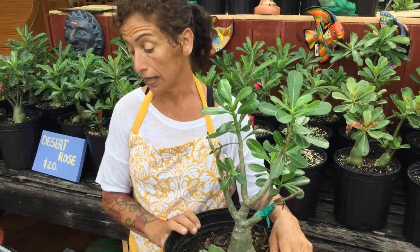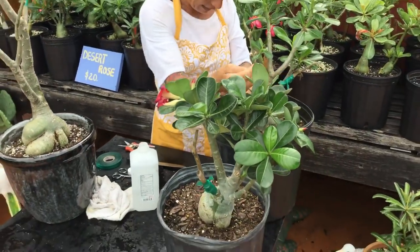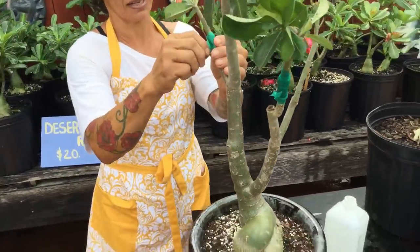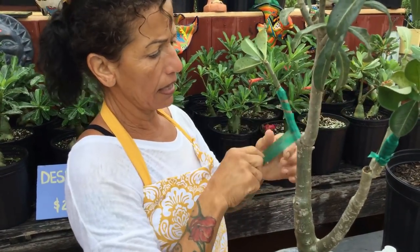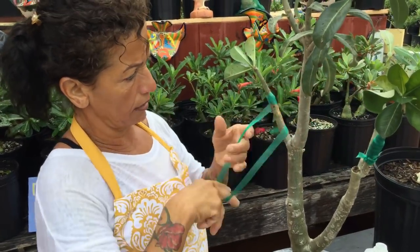We did one, two, three, four, five grafts. This one over here we're going to look at quick and see what happened. This is a different grafting tape — I didn't have the right kind, so this is what I used. It's more like a general garden tape.